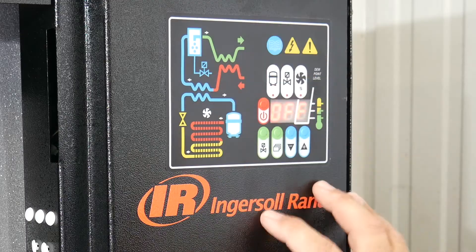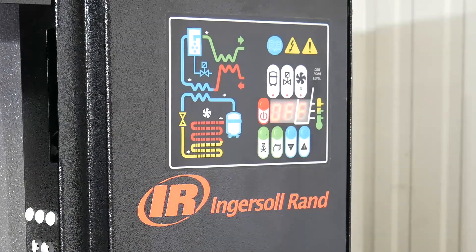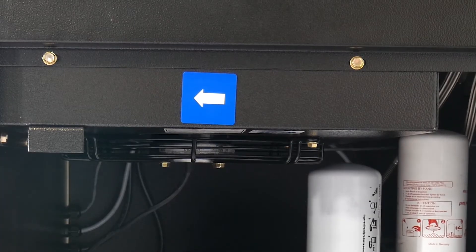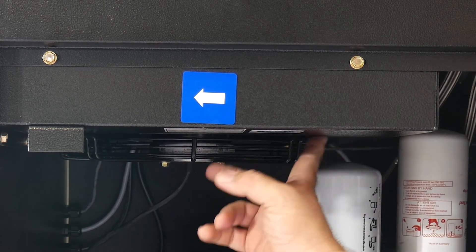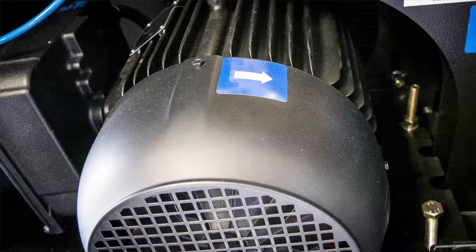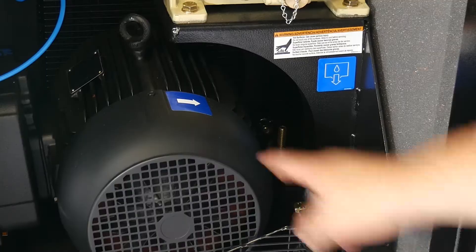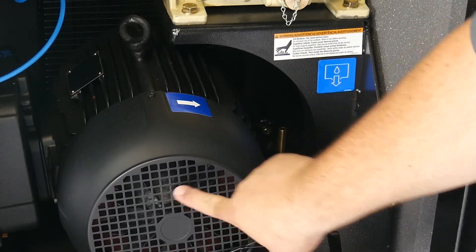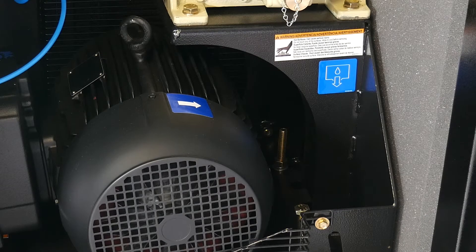We get a nice readout here with some indications, and in the owner's manual it walks you through what all these things mean and what kind of adjustments you can make. For initial startup of the compressor, you see the arrow here — you're checking to make sure that the fan on the cooler is spinning in the direction of the arrow, as well as on the motor. You also have an arrow on the motor pointing the opposite way, and you're making sure that fan is turning correctly for the correct rotation of the fan and the compressor.